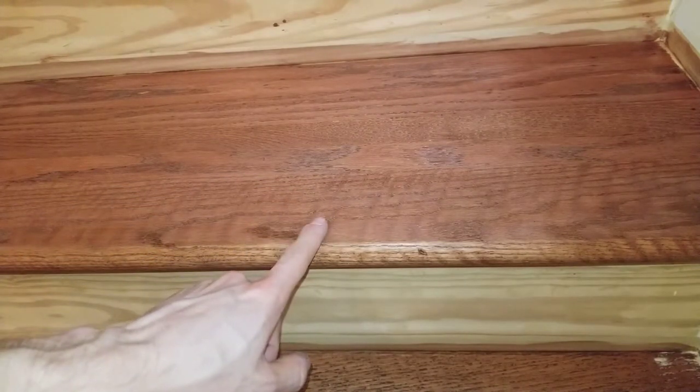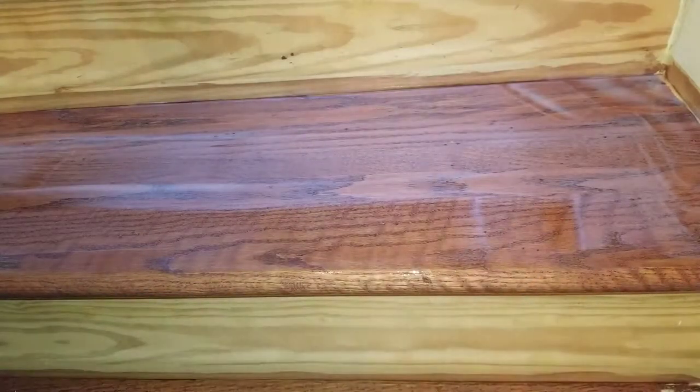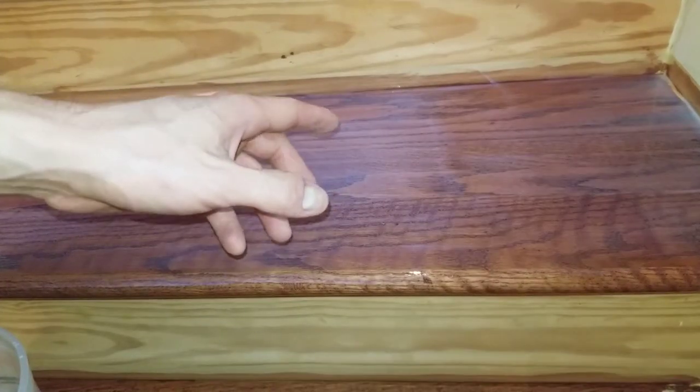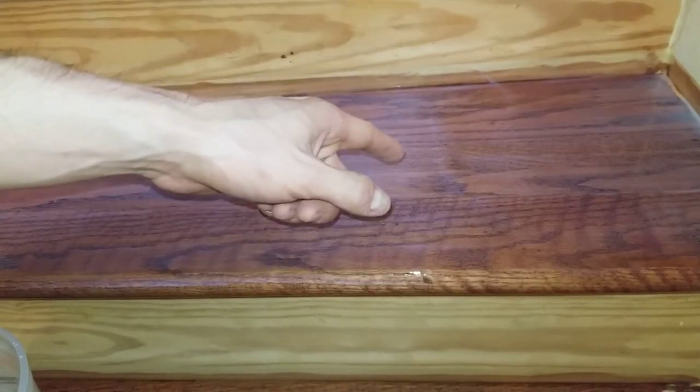Now I'm going to apply another coat of finish. It's completely normal if it looks cloudy — this is just the tiny scratches you just created. Let this dry and repeat these steps for as many coats as you want to apply. The more coats you apply, the longer it will last before wearing through to the wood. Here's the wood after the second coating — it's much smoother because it's filled in much more. And that is how you apply a finish to wood.